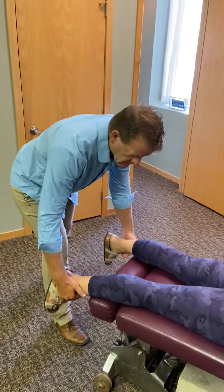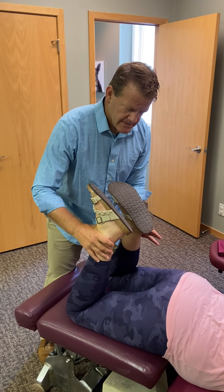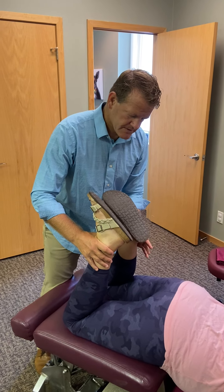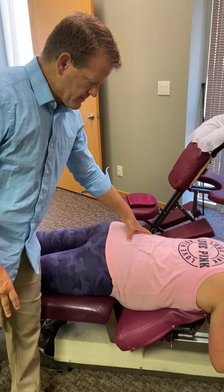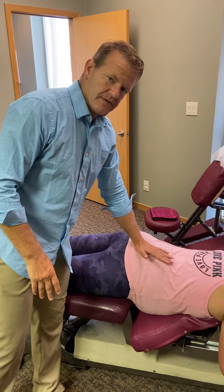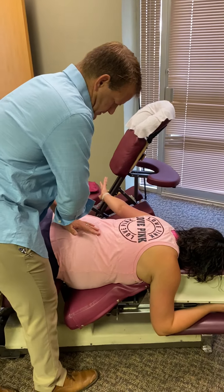First thing we're going to do is a leg check. I'm going to look to see if the heels are off. Sometimes that right heel will be off and you'll see a major difference. Then we come up and palpate the sacrum, usually on that right side. You can keep them prone like this and then put a thrust down into that sacrum.